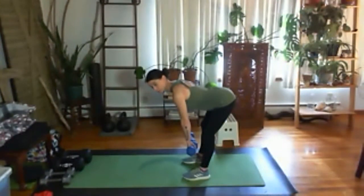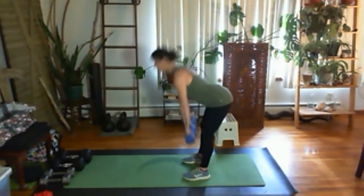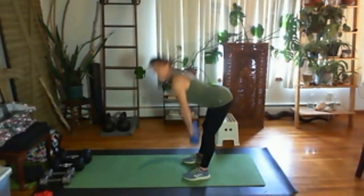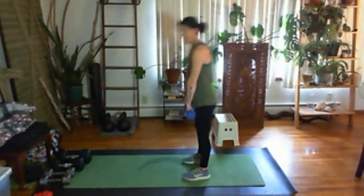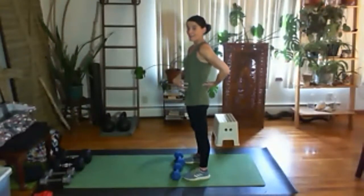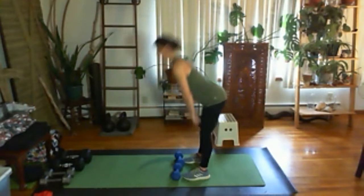Keep your ribs in and shoulders back. Stand up and squeeze your butt. I'm looking forward, keeping my head and neck in line. I'm only going to about my shin. A good deadlift looks like that — a no-no deadlift would be rounding your back or overbending your knee. If you feel it in your low back, that's not where you should feel it; you should feel it in your glutes and hamstrings.